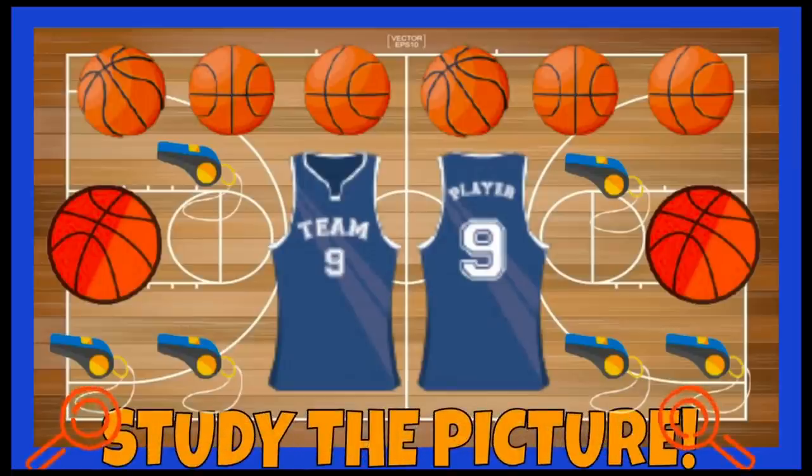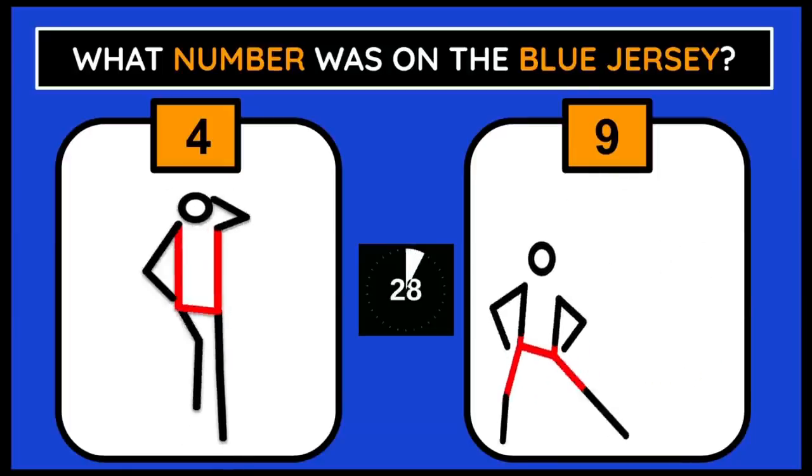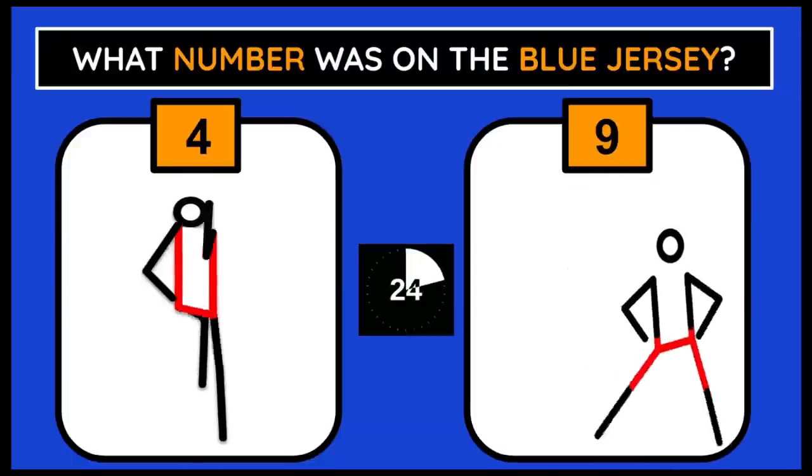You have 10 seconds to study the picture. What number was on the blue jersey? If you think it's 4, do elbow to knee. 9, do side lunges.